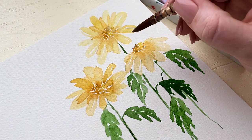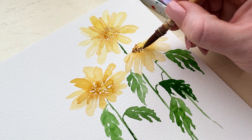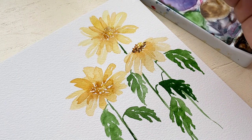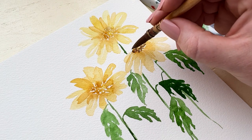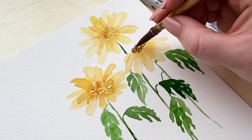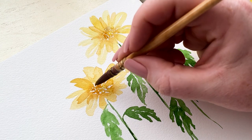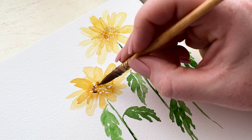Now that the centers have completely dried—and I want them to be completely dry so that the color has a lot of contrast and doesn't bleed out—I am adding a brownish-yellow color, keeping it darker on the side where I want the shadows and kind of coming around but leaving the highlight. I want some on the highlighted side but I don't want it to be too powerful over there.